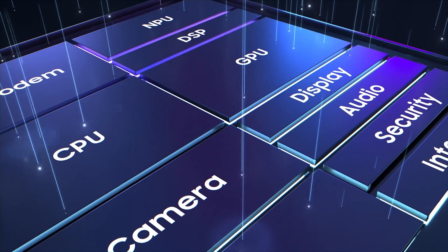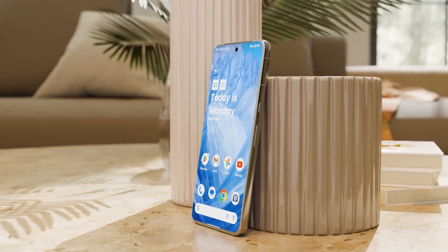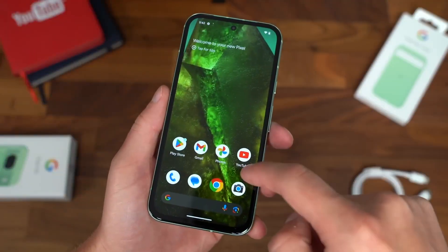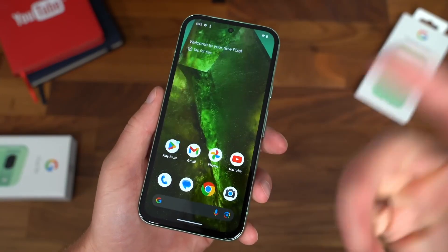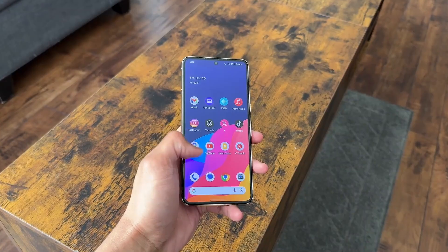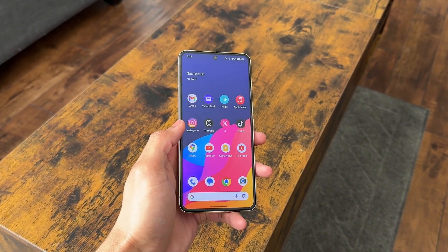It's important to note that these devices are running pre-release software, with further optimization and tuning expected in the coming months. This context should be considered when evaluating the Antutu benchmark scores for the Tensor G4 in the Pixel 9 series. Here are the benchmark scores, including the Pixel 8 for comparison.